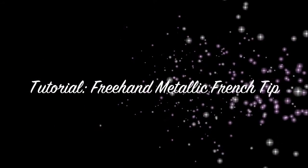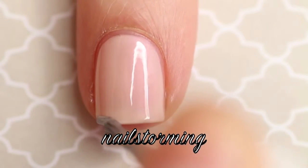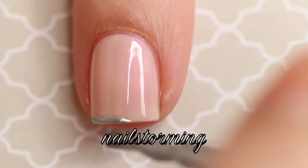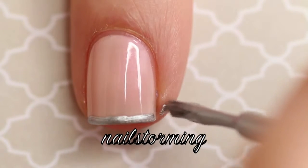Hey guys, today we're going to do a freehand metallic French tip. For this freehand French tip design, I'm just using the brush-on polish 'No Place Like Chrome' by Essie. I like to use Essie polishes when I do freehand French tips because they have thinner brushes.